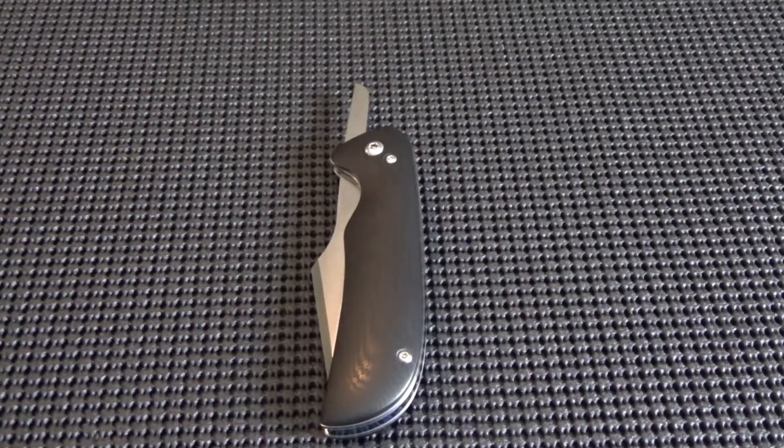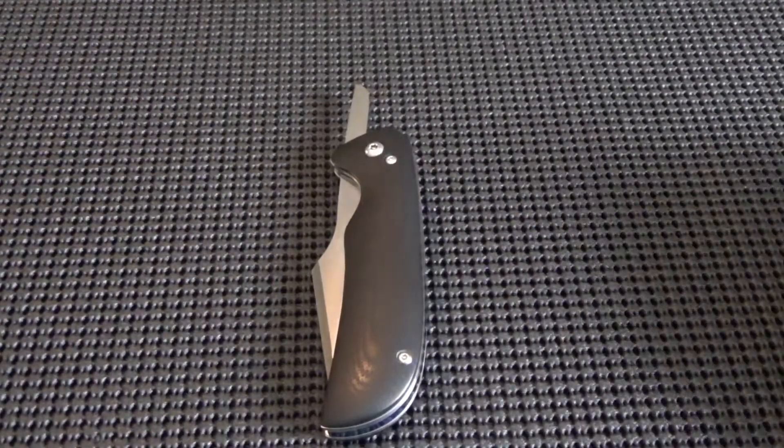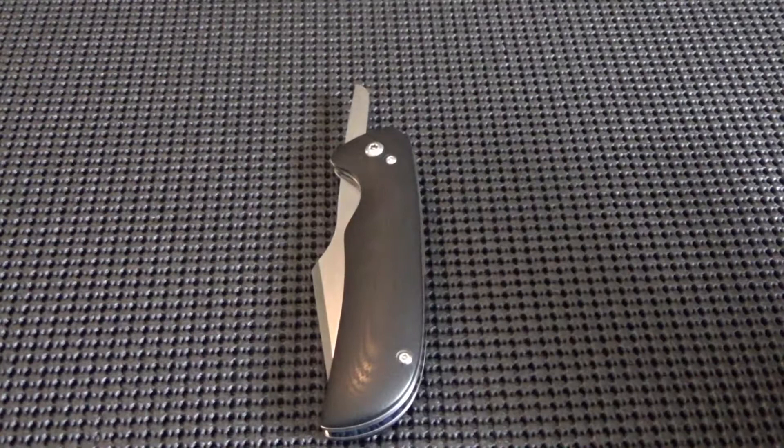Hey guys, Mike here from EcomKnives. I just wanted to give you a quick look at my latest friction folder. This is my third friction folder overall and my tenth knife ever completed.